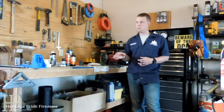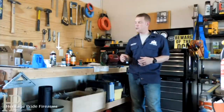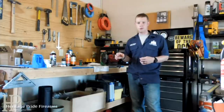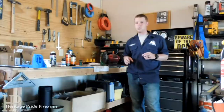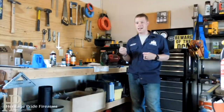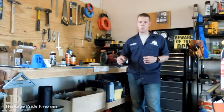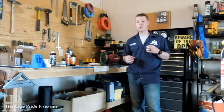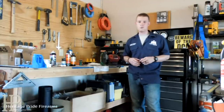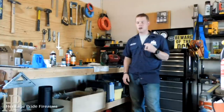I've got a Marlin Model 60 here that came in with some feed issues. Come to find out the only thing wrong with it was it was just dirty. So I'm going to show you guys a couple of little tricks because the Marlin Model 60 is one I've had a lot of questions about on cleaning. I'm going to go over the steps that I use. There's not any perfect or imperfect way to clean your firearm, but there are things you shouldn't do and things you should do.